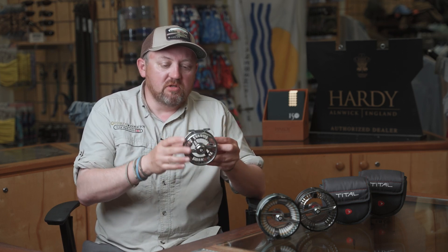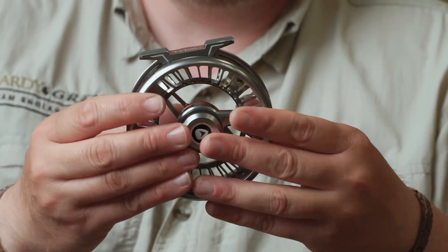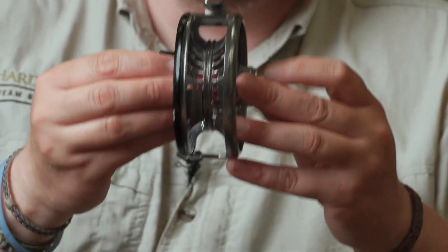In terms of the other features on the reel, we've got a carbon fibre disc drag system — really, really powerful, really smooth. Also waterproof. We've actually got numerous o-ring seals in there, which help really maintain the waterproof integrity of the drag mechanism.